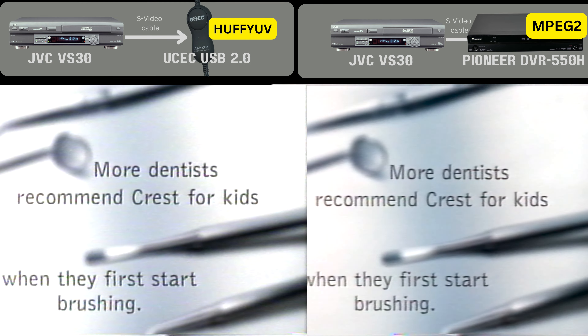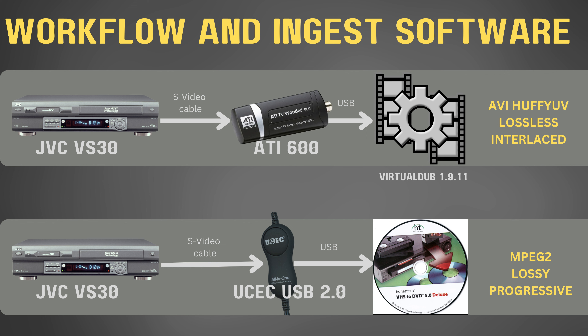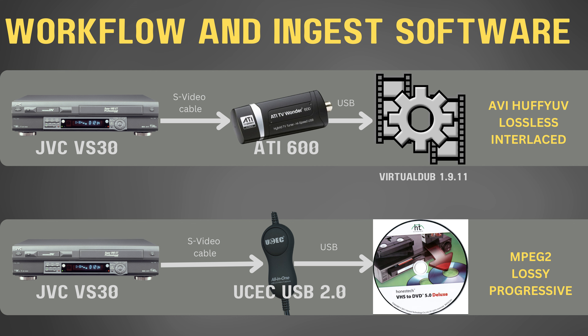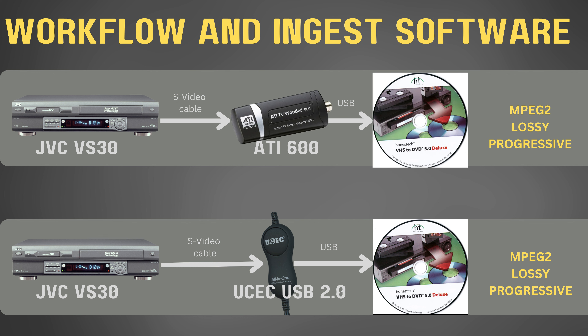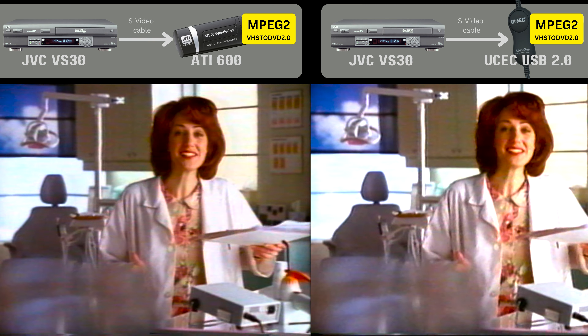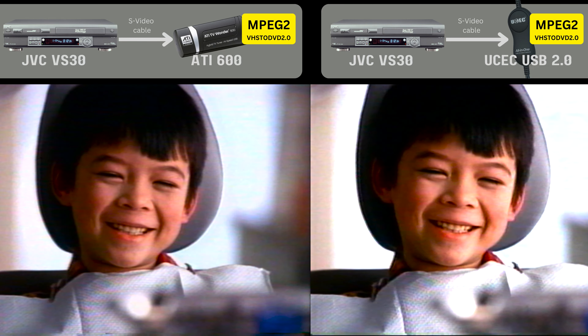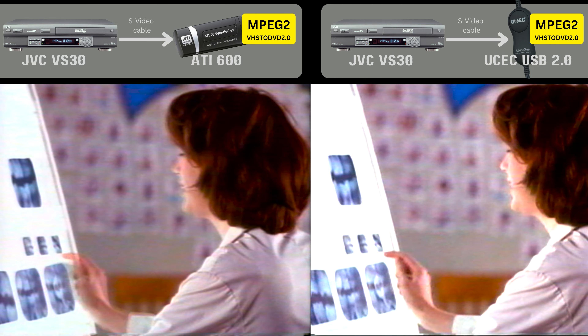Based on all these tests, we know that the video capture hardware and software both affect how the video will look. If you have a mediocre capture device like the UCEC, you can get better results by using VirtualDub, because it allows you to capture using the HuffYUV lossless format, whereas the Honest Tech software does not. But what if I combined a very good capture device like the ATI with mediocre capture software? The ATI then suffers that same saturation problem, though the brightness and contrast are still better than the UCEC.